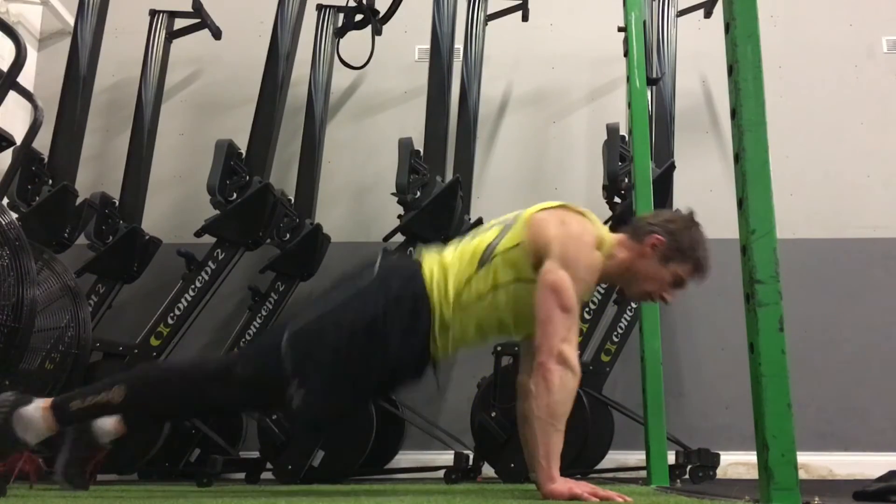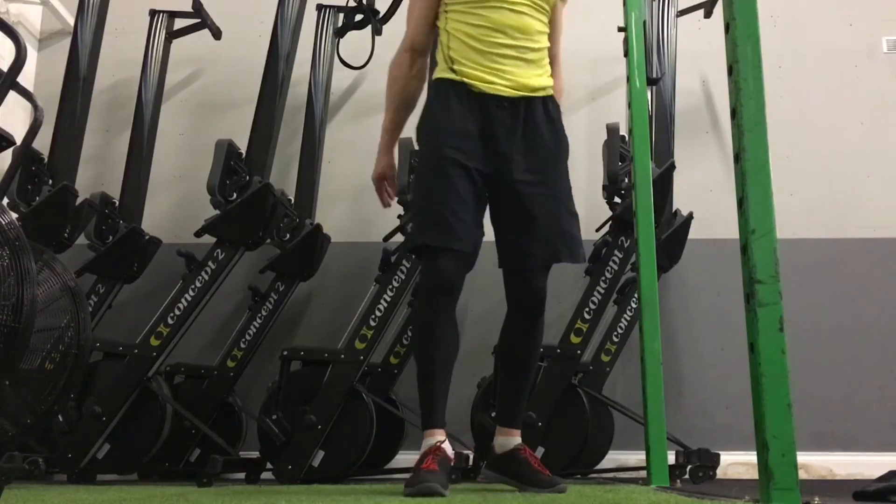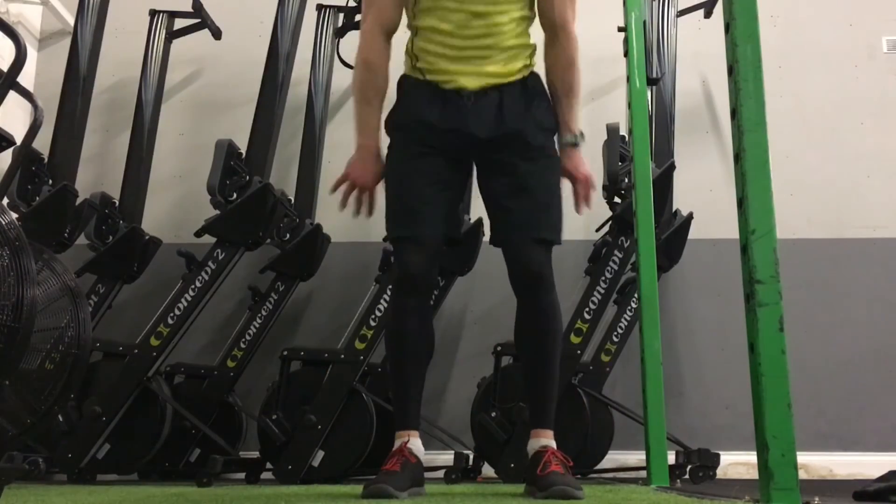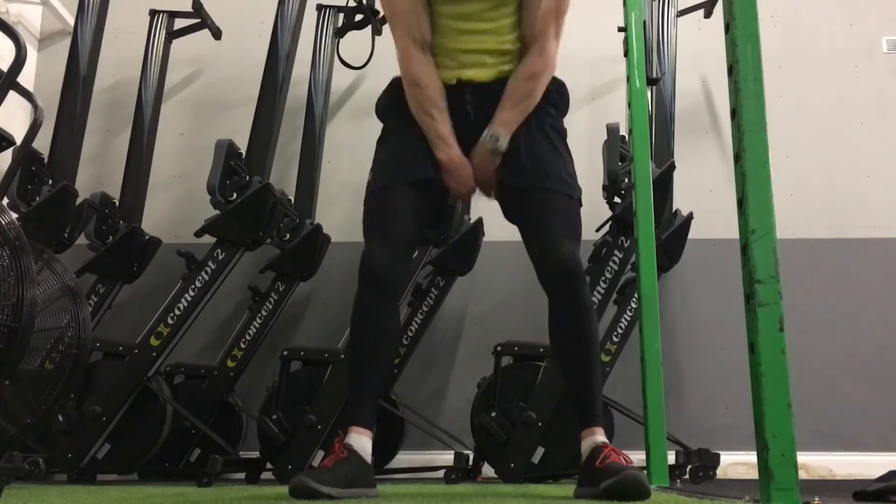Don't do this — this is awful for your back. So there are a couple of ways you can work on your burpees to make them a little less miserable. Hope that helps, and keep on doing your burpees. Good job!